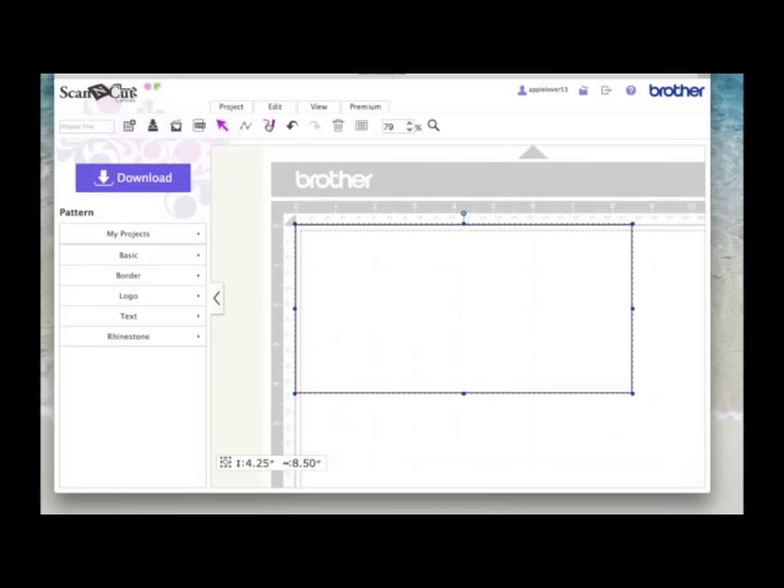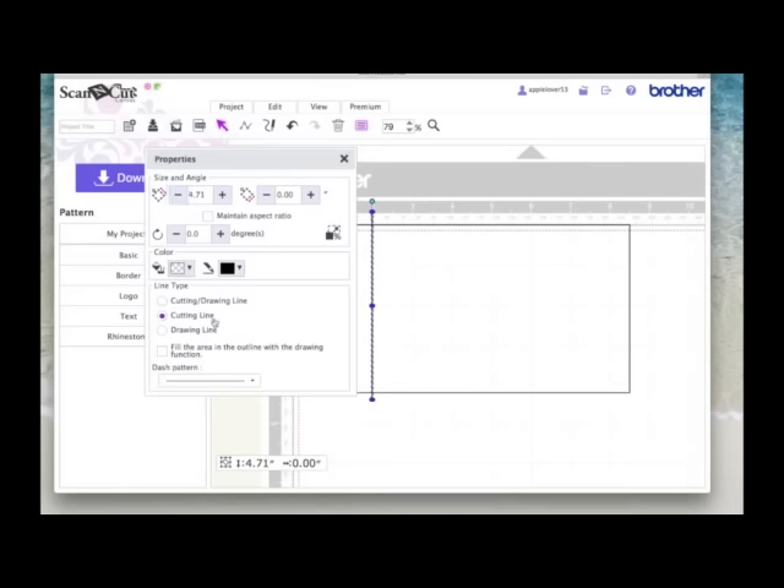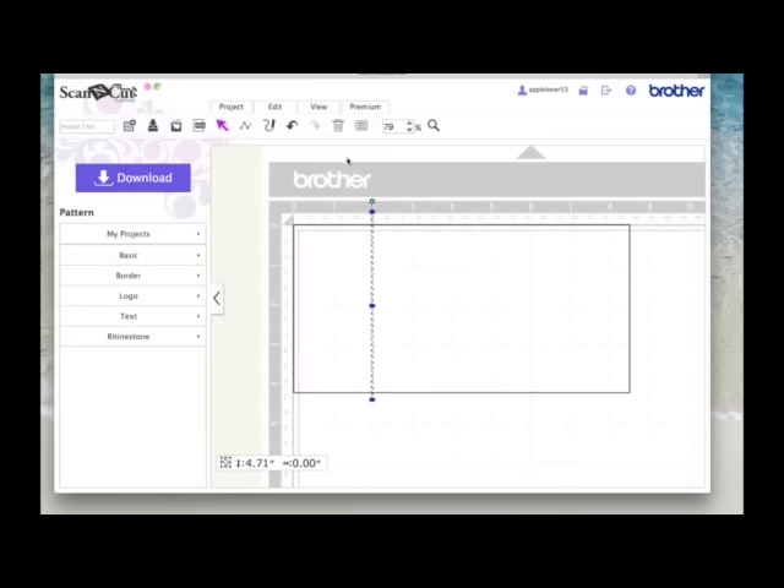Now I'm going to put in two score lines. I'm going to come to the path tool and select it, then come over to the two inch mark and put my cursor on it on the ruler — that way my dash lines will be in the right place. I'm going to left click and let go, hold the shift key down, drag out my mouse and extend it beyond the bottom of this rectangle and double click. It's anchored the path line. While it's highlighted I'm going to come to the properties box, make it a cut line, and then under pattern change it to a dashed line — choosing the third one down — and close that box.